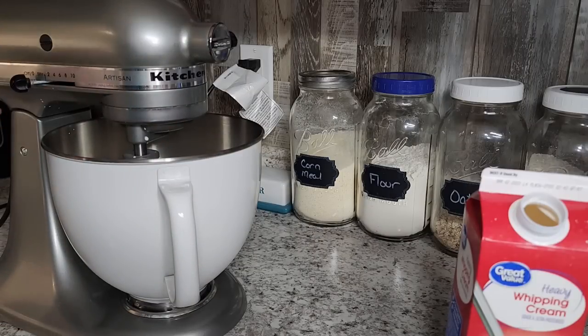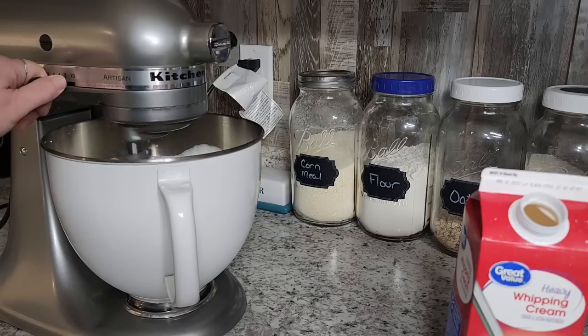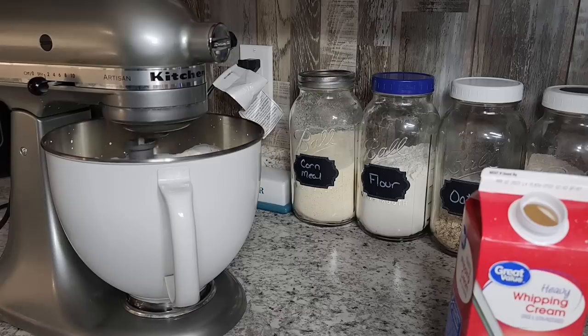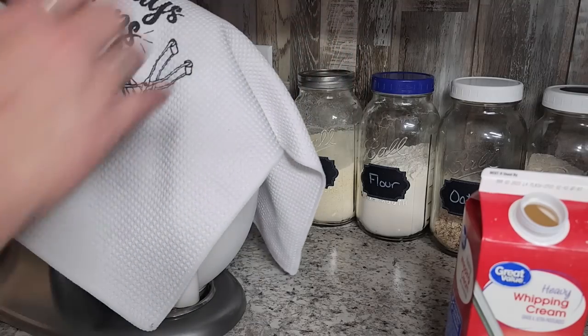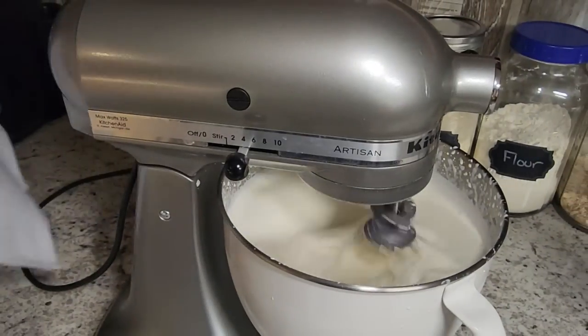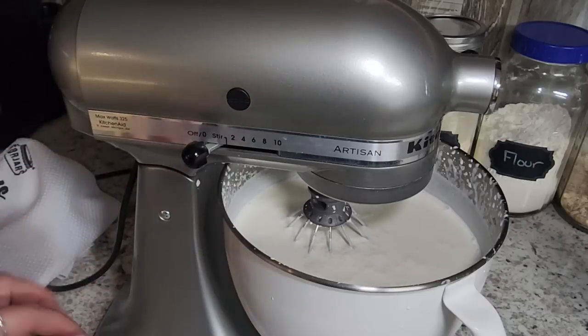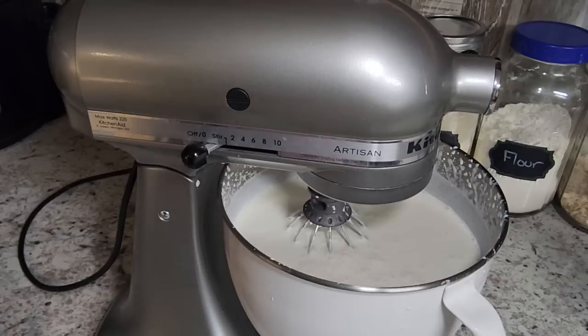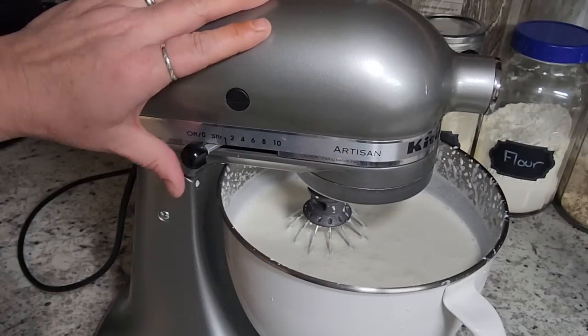If you have a splash guard, that is wonderful — I would use that. We're going to go at about speed four to six. I'm going to cover this over with just a towel so it's not splashing everywhere, and we're going to let this run for about 10 minutes. We'll come back and check on it in five minutes. At the five-minute mark you can see it's getting a little bit thicker. Make sure you use your whisk attachment for this — that's going to give you the most friction.